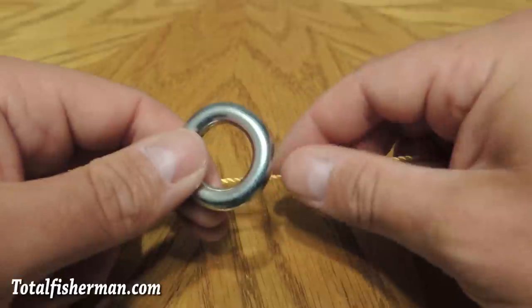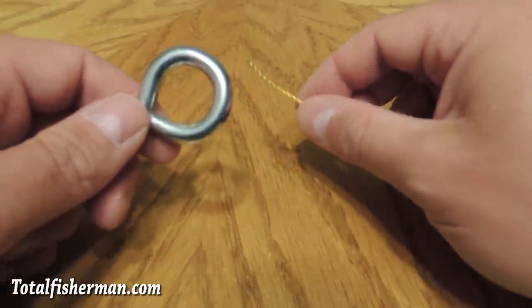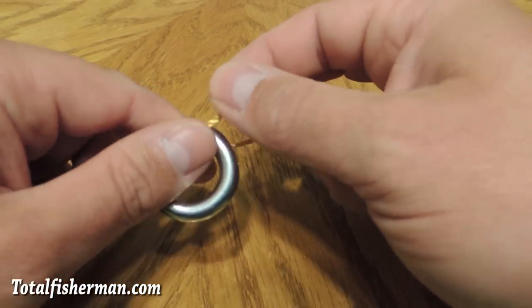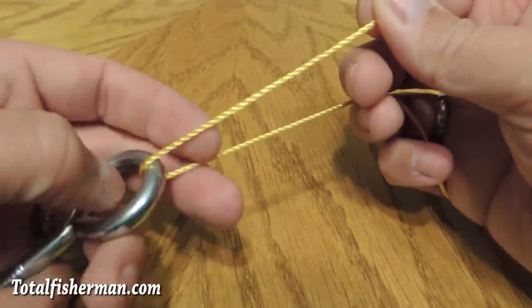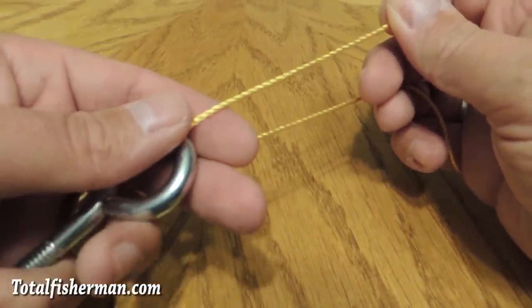It's very strong. It's easy to tie. For the camera's purpose we're using an eye bolt to represent your hook and a cord to represent the fishing line — it's easier to demonstrate. So you put the line through the eye of the hook, and then this is the key.